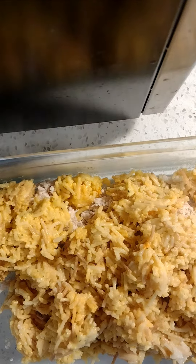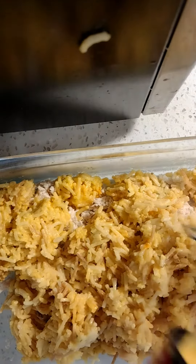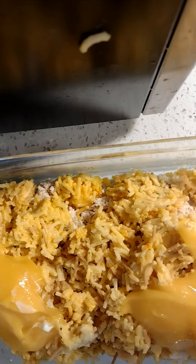Then I add some cheddar cheese and Campbell's soup — just one can. I heat it in the microwave, and after I add the soup I give it a nice stir.